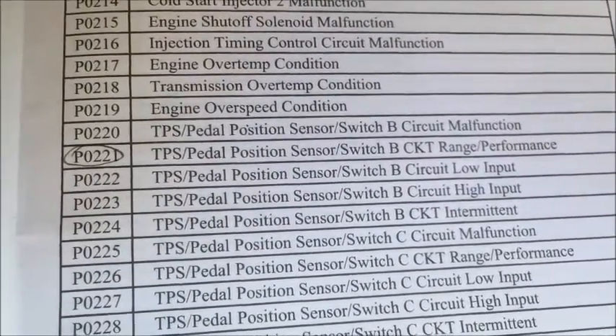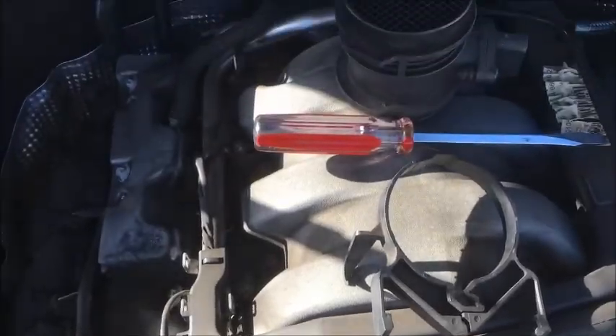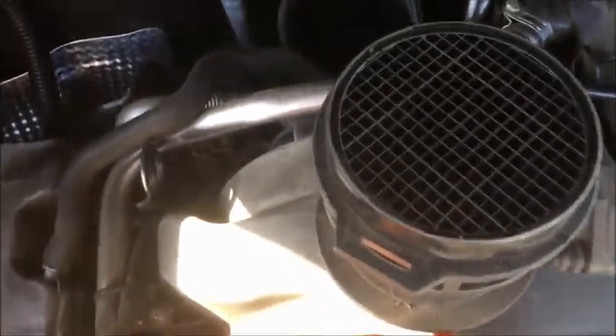Anyway, we have to change the throttle body — that's what this code means. So we are replacing the throttle body on the Mercedes C240, and that's the new one.